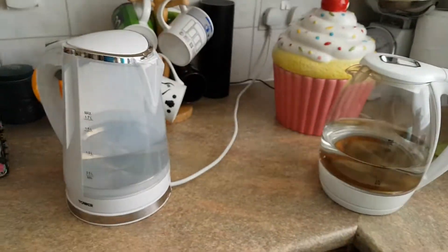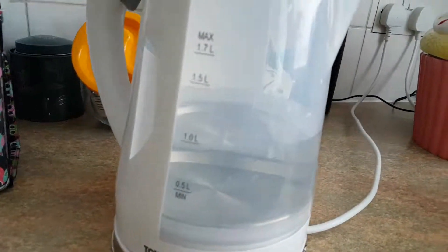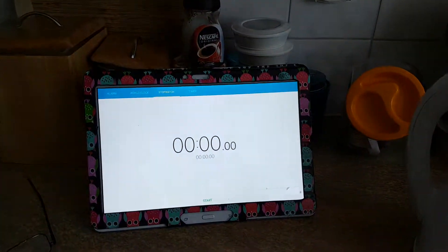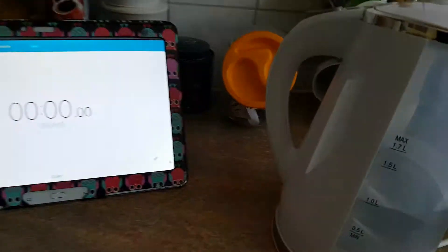There it goes, it's unpacked. Okay so I've set them both to one litre, and why not — we'll just time them at the same time. So let's have a look.